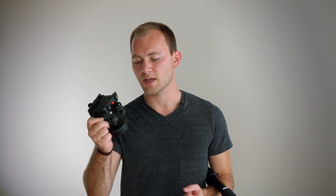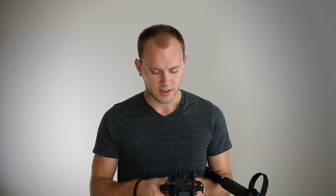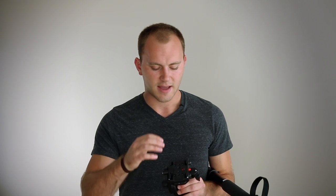This is the Manfrotto 128 LP. The prices have fluctuated on this, but currently I believe you can pick it up for around $80. And it's completely metal. It's a very simple tripod head, and that's what I really like about it. It has just a 1.25 thread and it doesn't have a built-in quick release, so that's good and bad. You're going to have to purchase one on your own, but that also allows you to customize whatever tripod plate you have.